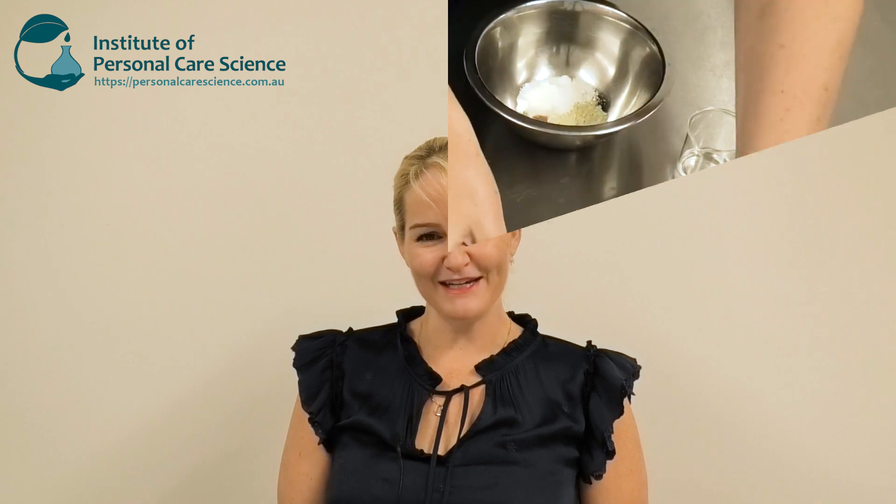Hi, I'm Belinda Carley, the Director of the Institute of Personal Care Science, and today I'm going to show you a really innovative way of putting a foundation product together — and that is using natural clays. One of the advantages of using natural clays is you're getting the benefits from them directly in your foundation. So let me show you how it's made.